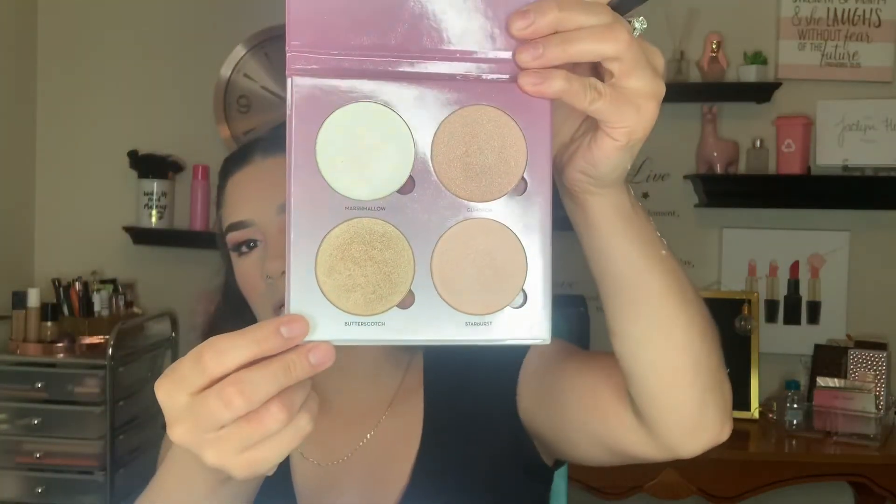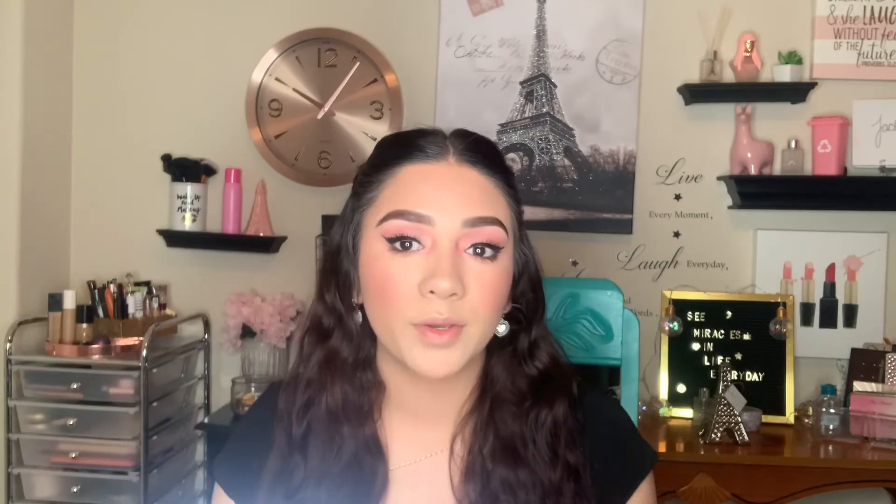I'm going to carve out under my contour, then put some highlight on using butterscotch from the Anastasia highlight kit — just popping that on my cheekbones and a little bit under the eyebrow. Then I'm going to go ahead and spritz my face with my MAC Fix Plus.